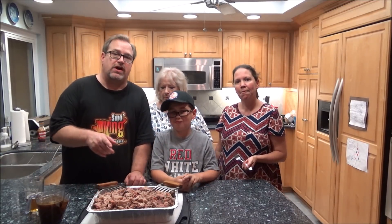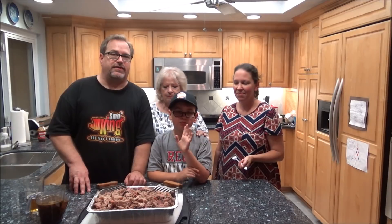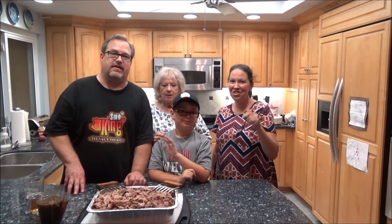Well guys, as always thanks for watching. If you like my video hit like, if you like my channel please subscribe. Check out the link above to my website ericsmokenbarbecue.com. We'll see you next time. Say goodbye — bye! Thanks for watching guys. Happy 4th of July!